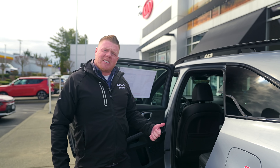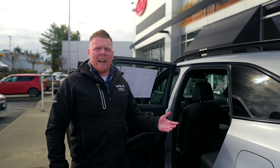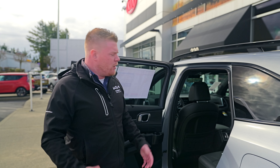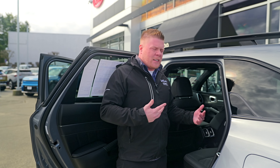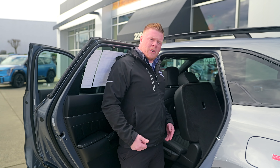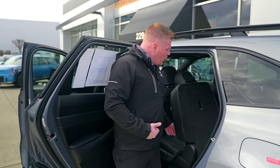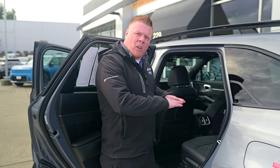Moving into the backseat of the Sorento, I wanted to show you how much cargo space you have and how to put the seats down to utilize the most out of the Sorento. You've got two ways. If you're just trying to fit your kids in the back, you have a seating easy access button — just hit this button here and it's going to slide the seat all the way forward to give the most space into the backseat.